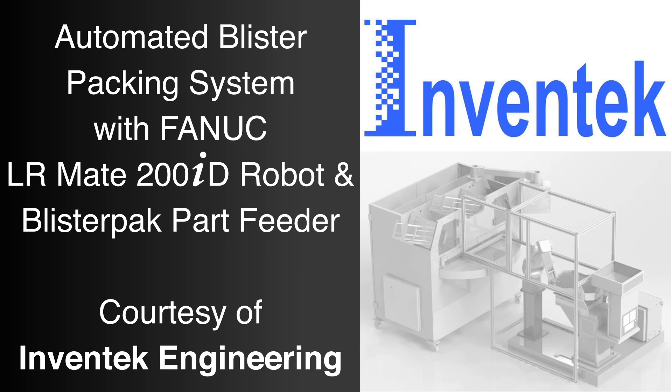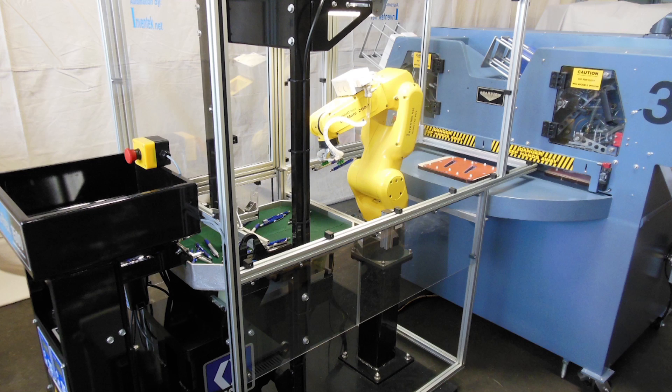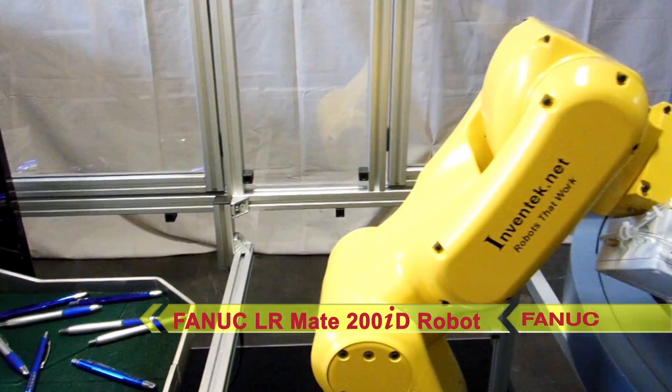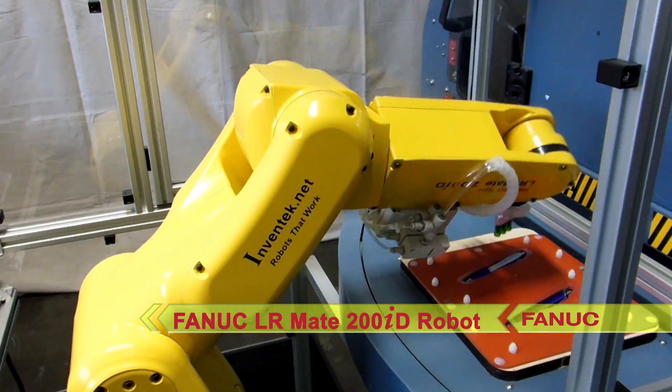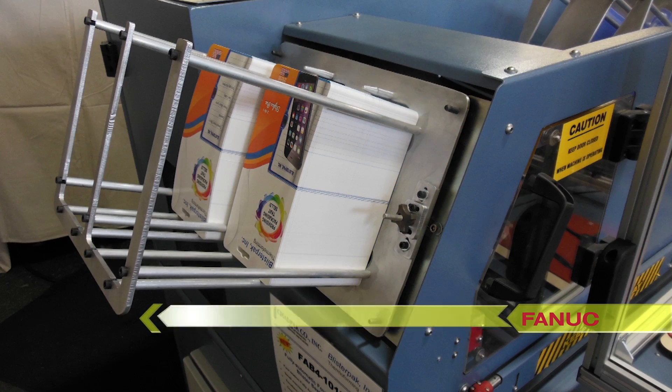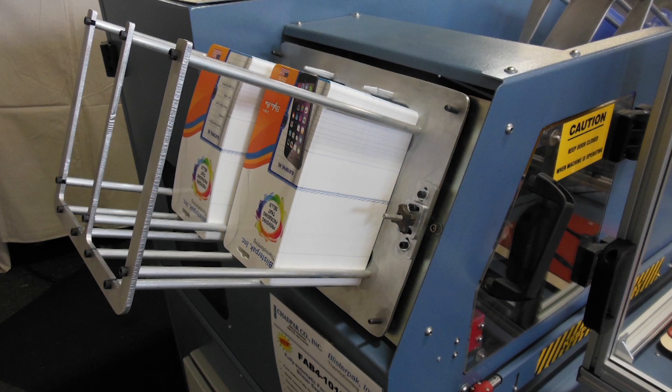Authorized FANUC America Integrator Ventech Engineering, working with BlisterPak Incorporated, developed a fully automated flexible solution for loading products into blister packaging equipment. A FANUC LRM-8200ID robot with IR Vision was integrated with a flexible part feeding system, and the products to be packaged were delivered into a StarView blister packaging machine.